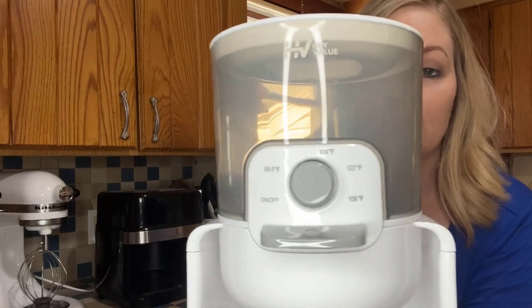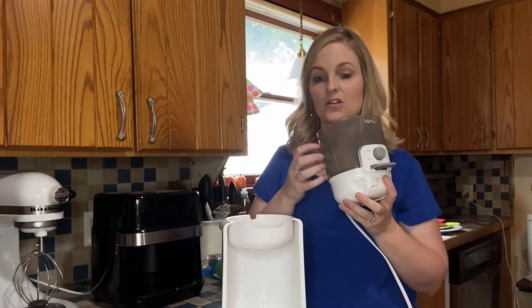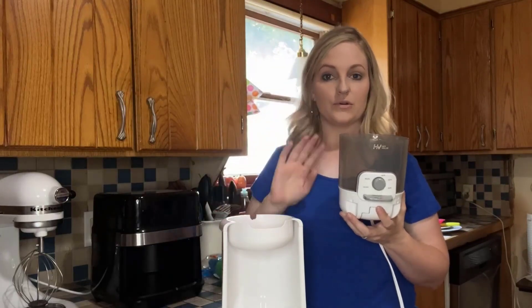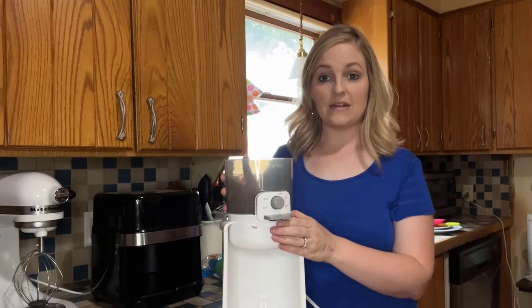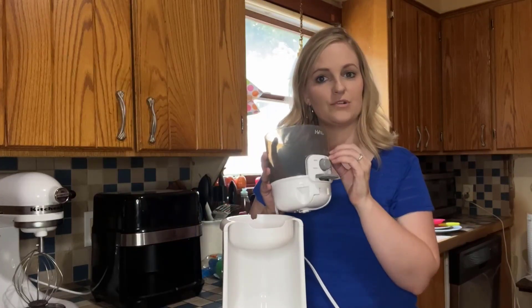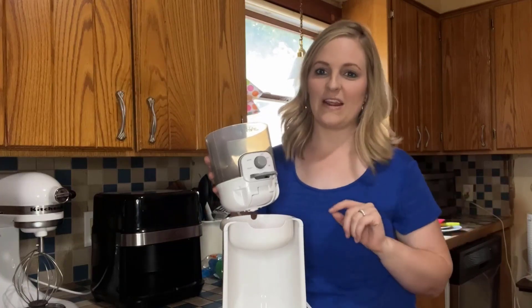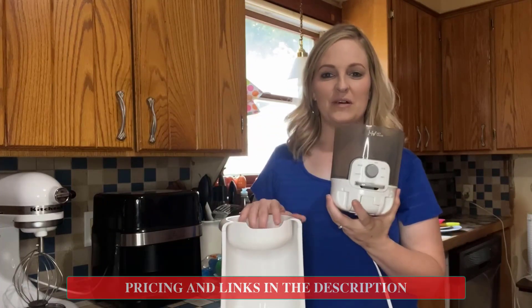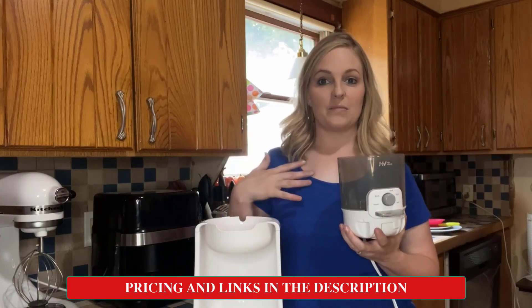Here on the nozzle you can see this pops right out and can be washed and cleaned — it's all plastic, so it's really easy. You simply fill it with water, put it in its base, and plug it in. You'll see the light come on, change it to the temperature that you'd like, and you have nice hot water in 25 seconds.